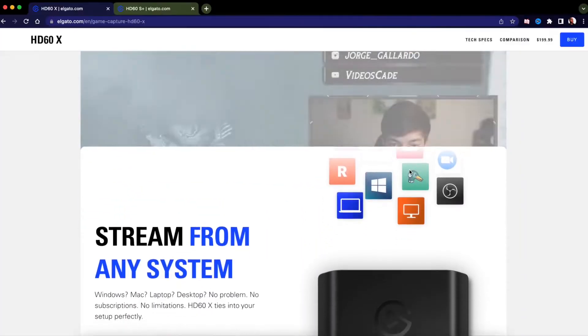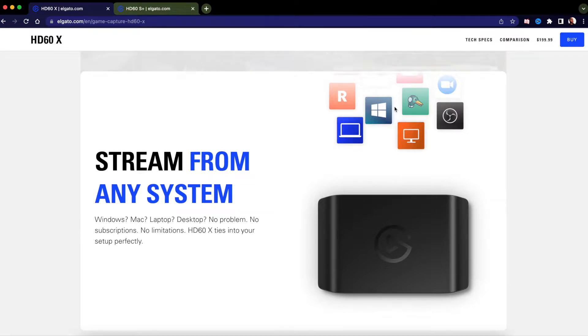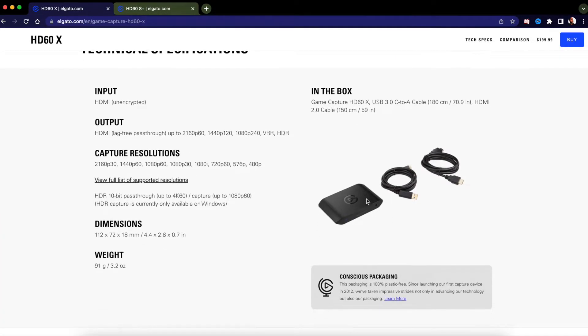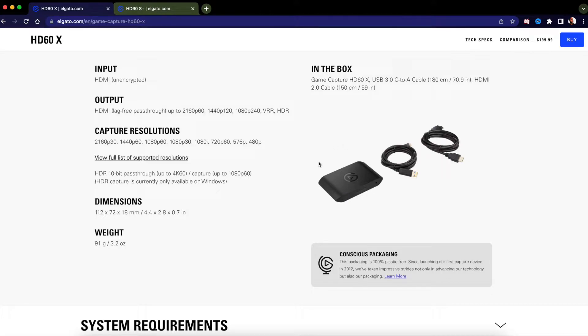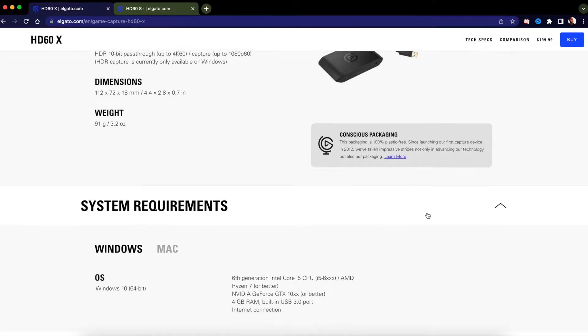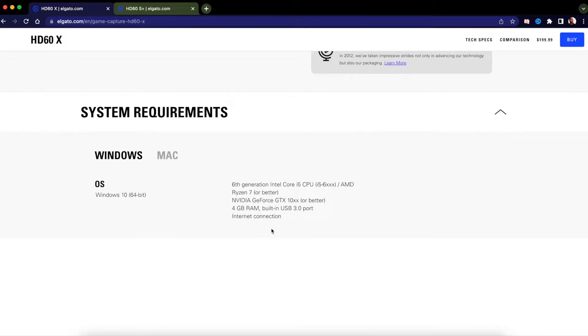The HD60X works with StreamYard, OBS, Streamlabs Desktop, Elgato's 4K utility software, and the Game Capture HD software — great for all streaming platforms like Twitch, YouTube, and Facebook Gaming. Is this new capture card worth it? Looking at the technical specs and what's in the box, it's essentially the same as the HD60S Plus.